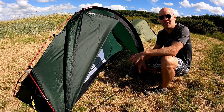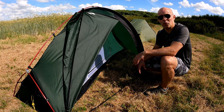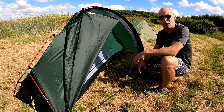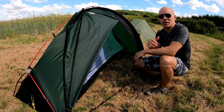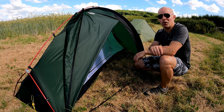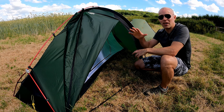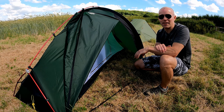I don't want my tent to be bigger than it needs to be, because it'll take up too much space and weight in my pack, but I also don't want it to be too small and cramped. That's one area where I feel the Fox 2 is a compromise for my requirements — it's a bit bigger than I need and it's 400 grams heavier than this tent, which is just unnecessary for me.